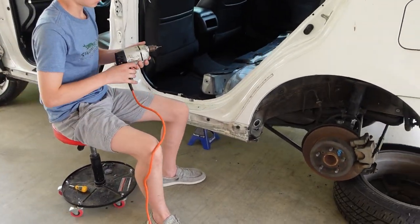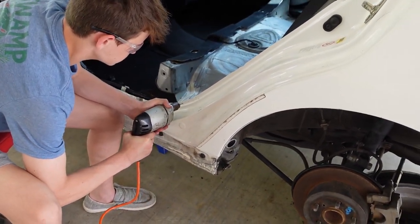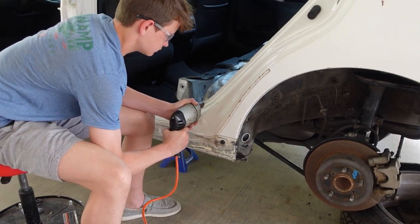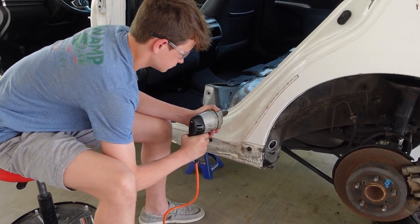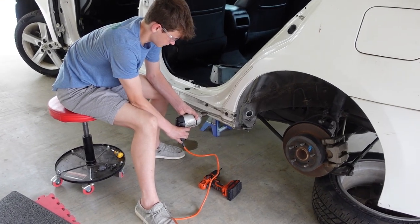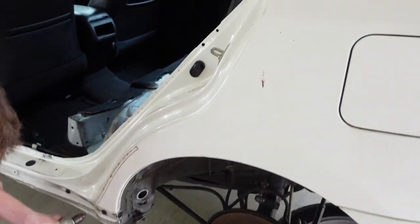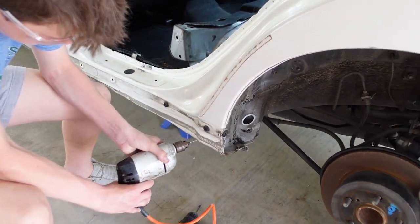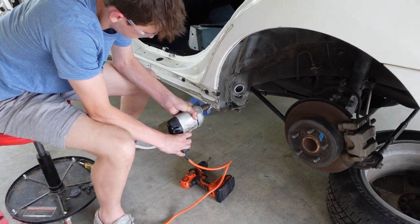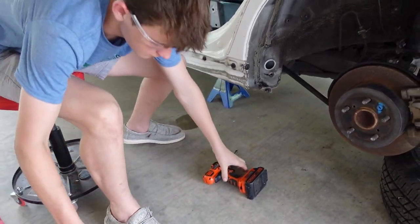Now we're doing a little pilot hole for all the spot welds, that way we'll come back with our spot weld cutter later and drill them out. Just make it a small little pilot hole. Tyler's finishing up the last few pilot holes in the spot welds, then we're going to go back with our spot weld cutter and cut them all out.